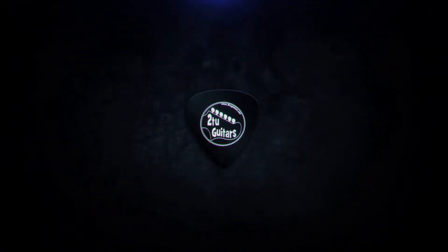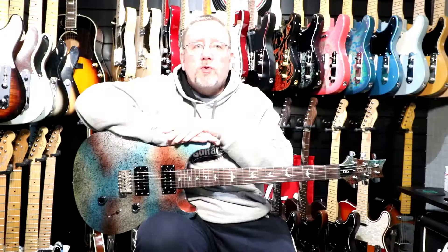Welcome YouTubers, another video today from Todo Guitars. Today we're going to feature my PRS SE Standard Multi-Foil — it was my 50th birthday present to myself. So let's get into the video, hope you enjoy it.